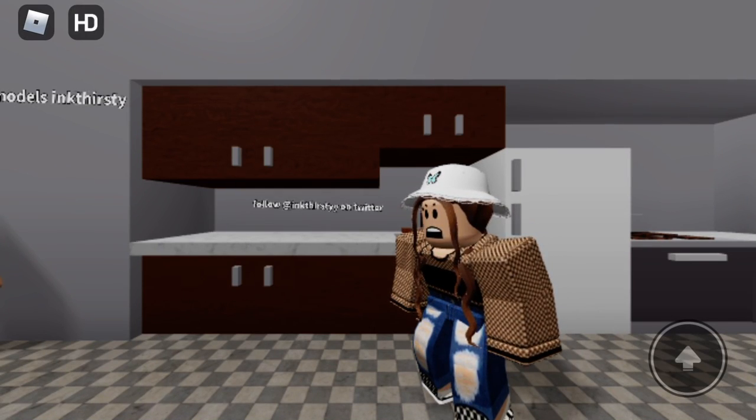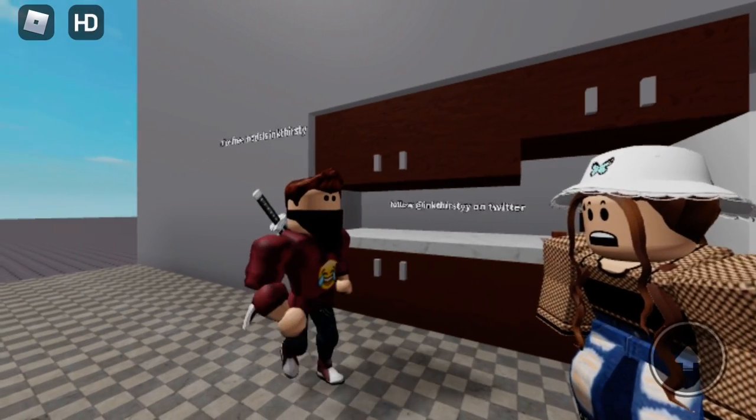This kitchen is so hard to clean. If only there was an easier way. Hi, I'm Derek Bum.